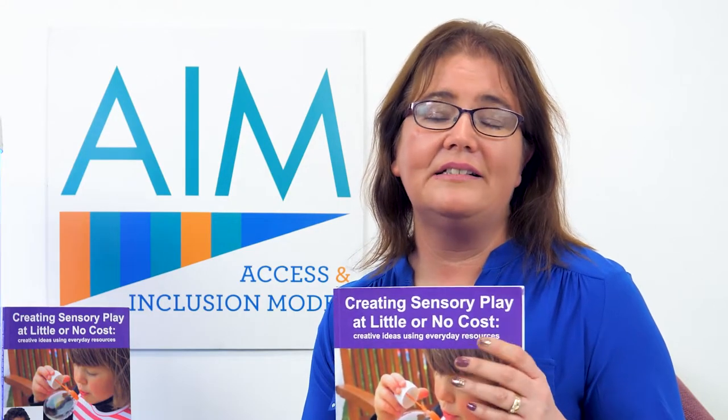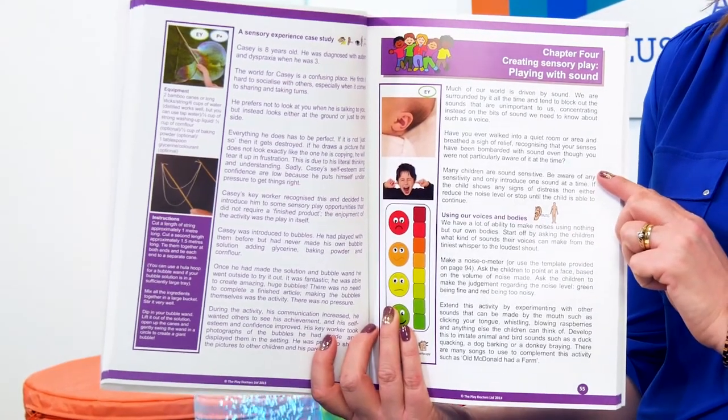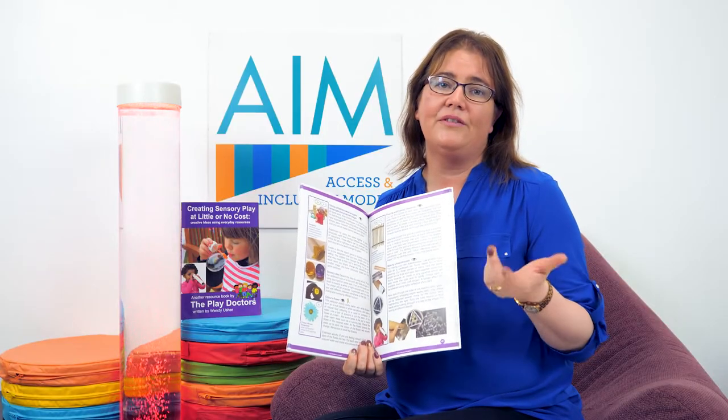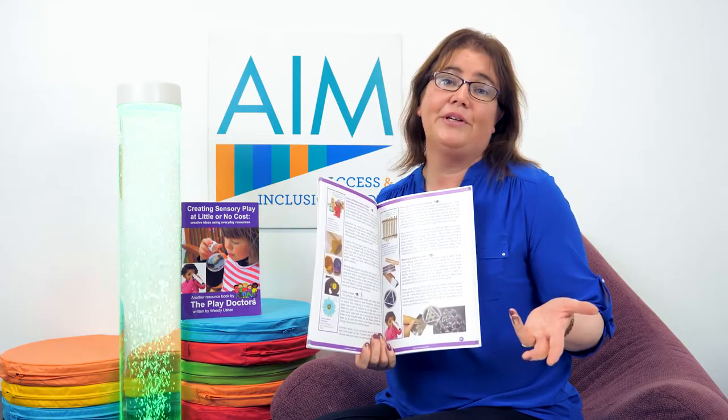There's also a chapter on sounds and how to use sounds as part of sensory play experiences. Activities include making megaphones or rain sticks, listening games, sound bingo, or finger sound balloons.